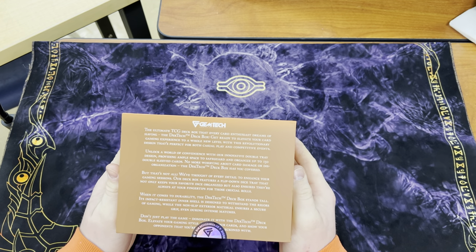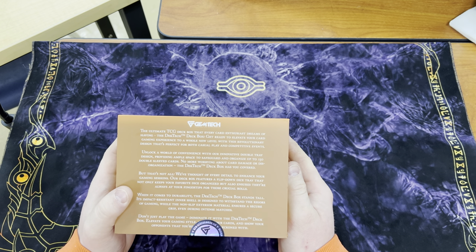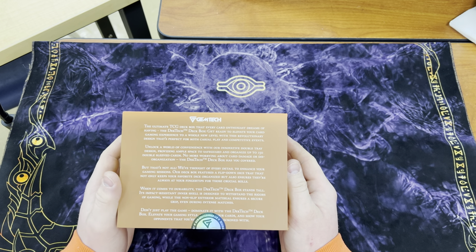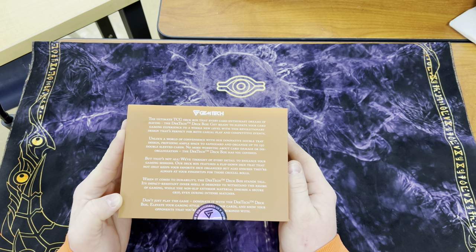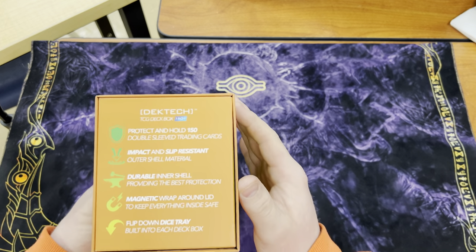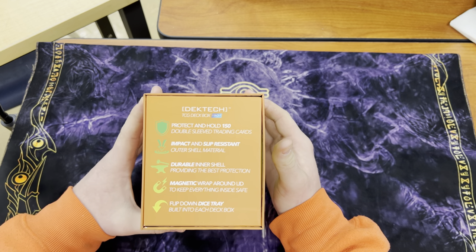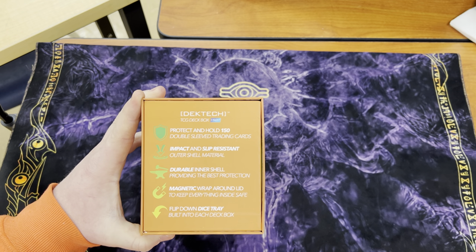I have not looked at these. I want to take a second and read this. 'The ultimate deck tech deck box.' Flip-down dice tray that not only keeps your favorite dice organized, but also ensures that they're always at your fingertips for those crucial rolls. I like that. Durability — impact-resistant inner shell — while non-slip exterior materials ensure a secure grip. Don't just play, dominate. This is going to hold 150 double-sleeved cards. I do double-sleeve my decks most of the time now, so that's nice. Impact and slip-resistant outer shell, durable inner shell, magnetic wraparound, and flip-down dice tray.